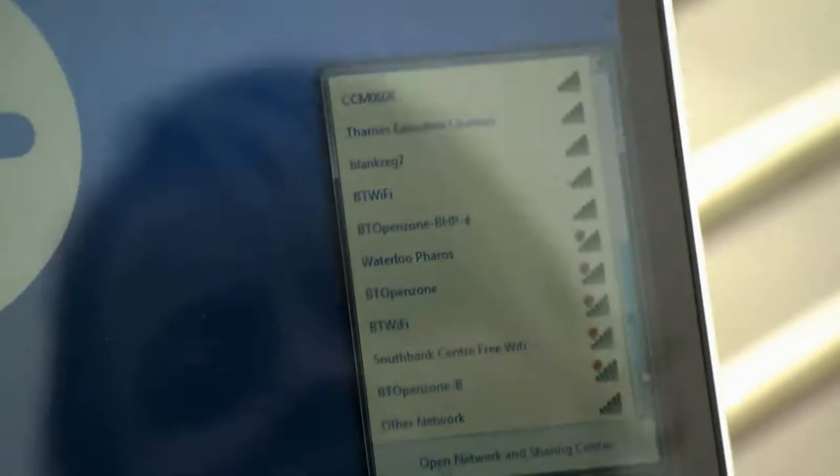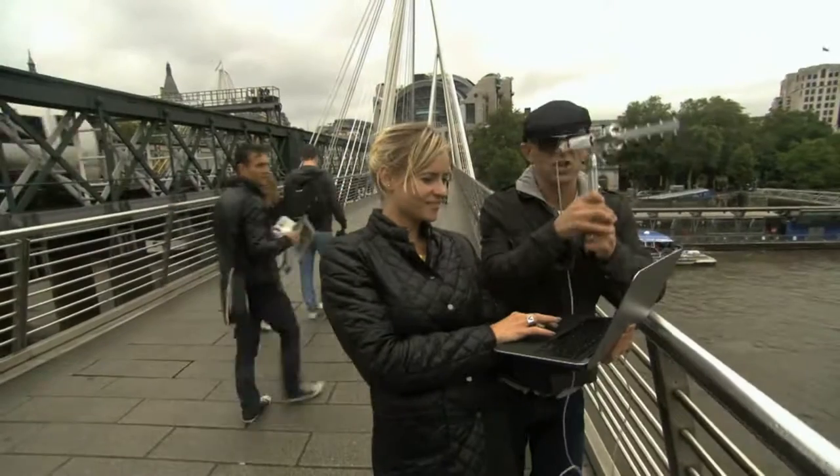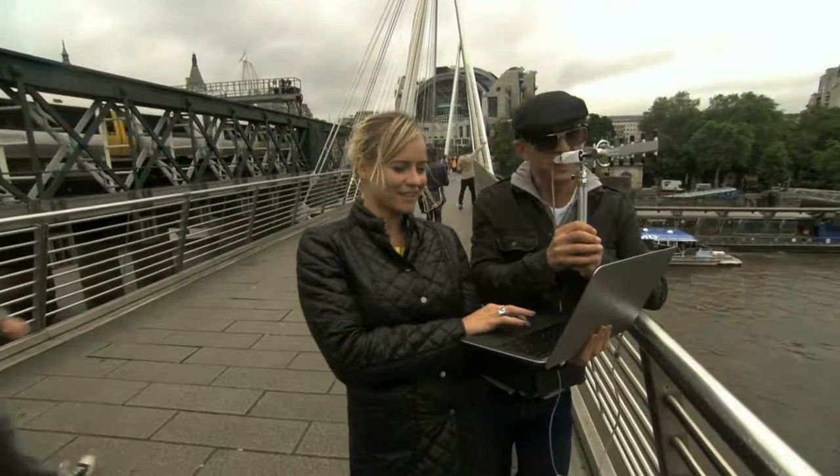So it's for people that have got a real problem with getting their wifi at the bottom of the garden, their shed, or if they've not got one in the local cafe — you can just get this bad boy on the table outside the cafe and tune into your own wifi a mile down the road. That's incredible.